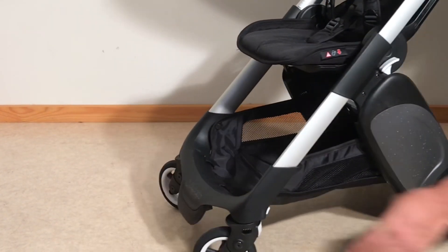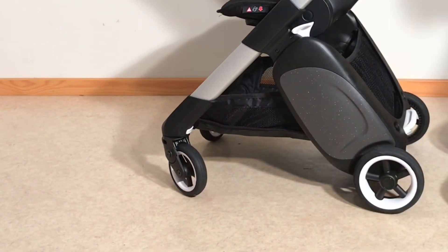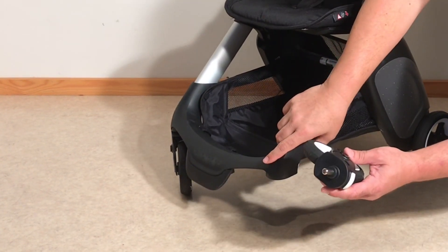For the front wheels, there is a white button on the back inside-facing of the front frame. If I depress that white button I can then slide out the front wheels.